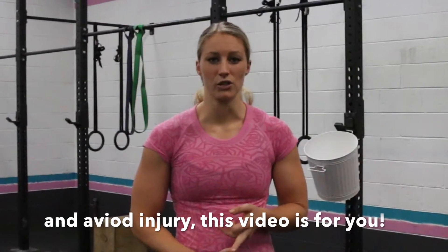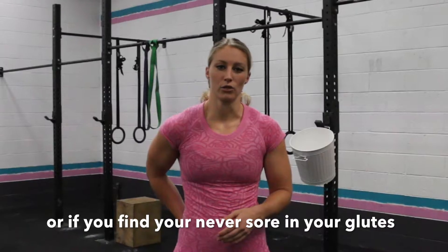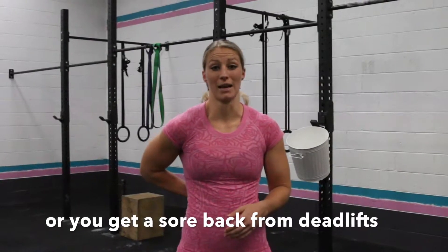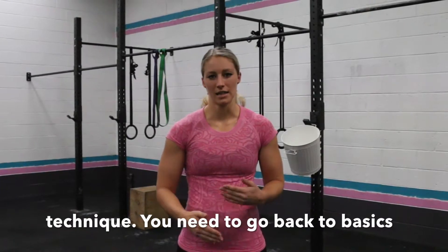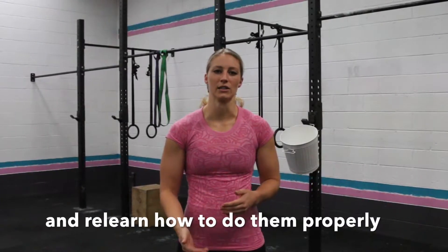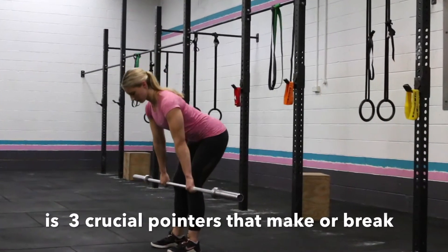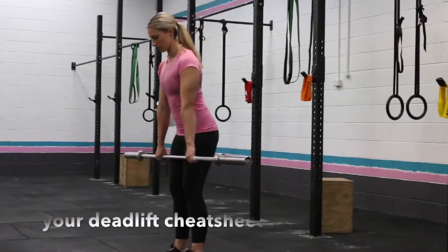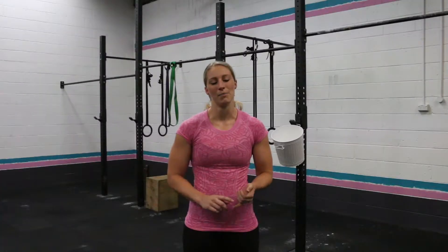A few things you want to think about. Deadlifts are predominantly a hamstring and glute exercise, so if you want to make your butt nice and peachy, if you want to strengthen those areas, and if you want to avoid injury, this video is for you. Especially if you find that you're more quad dominant, or if you never feel sore in your glutes but feel sore in your back after deadlifts — you're using the wrong technique and need to come back to basics.